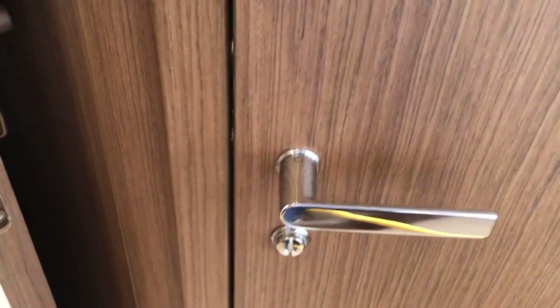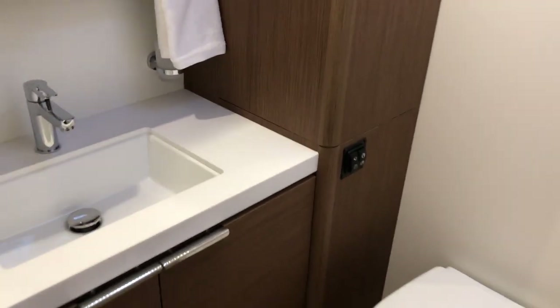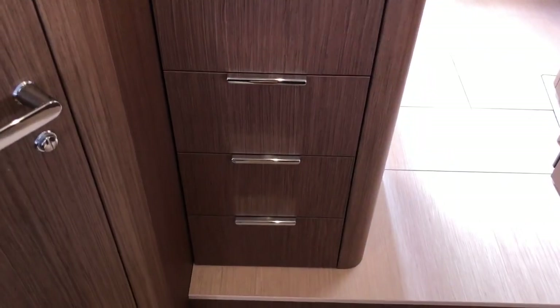Another thing to note is that the handles are magnetic, so when you push the door shut it's going to automatically engage — a really nice touch. This is the separate shower stall, which is finished with really nice teak wood and is really spacious. Over to the other side is your master head, which can use salt or fresh water. And there's really nice storage like an armoire, with plenty of shelving and multiple drawers below.